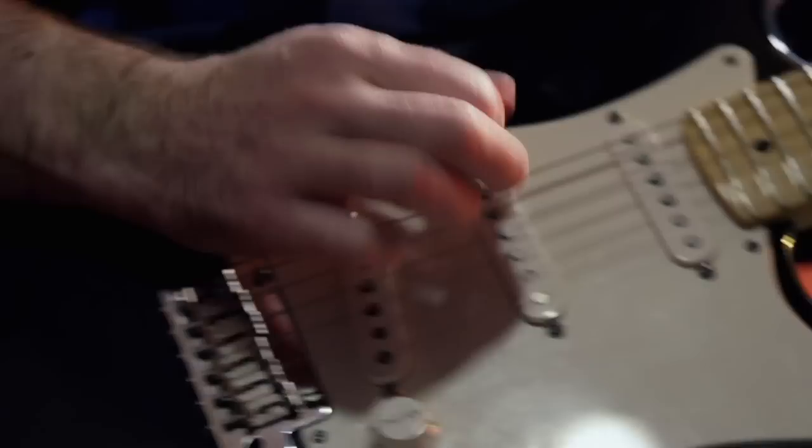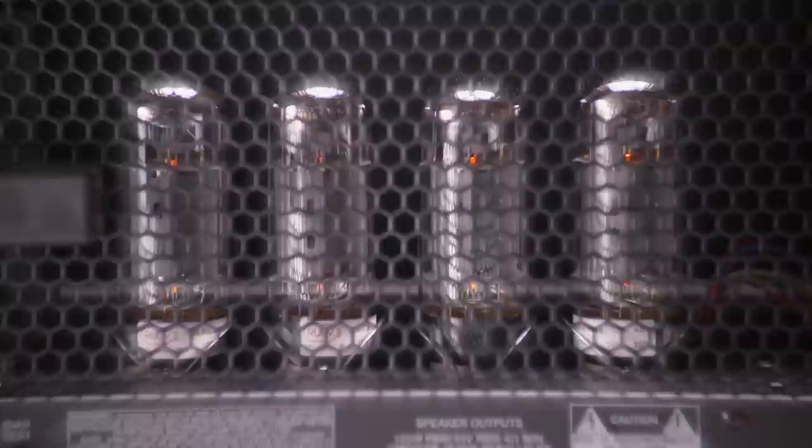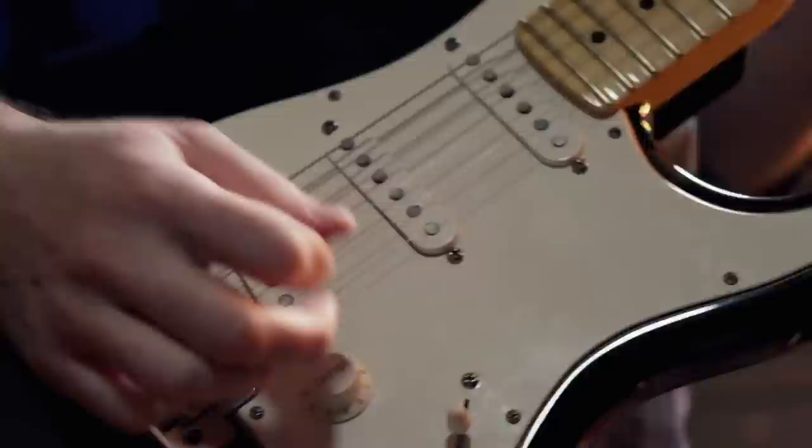The 6505 Plus is a marvel of Peavey patents. From resonance and presence — you can basically amplify a pin drop into an atom bomb at the other end of it — to the crunch channel. It will kick your ass. It produces a roar that words don't describe.